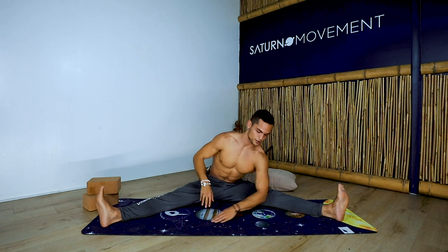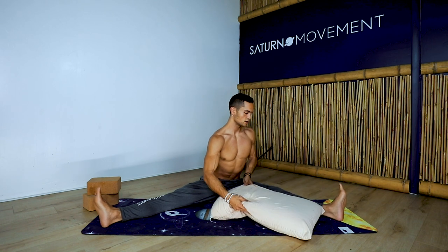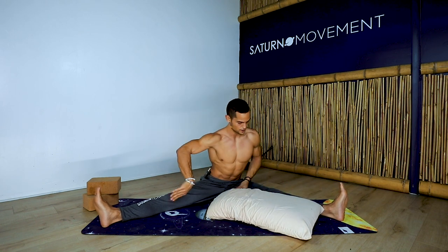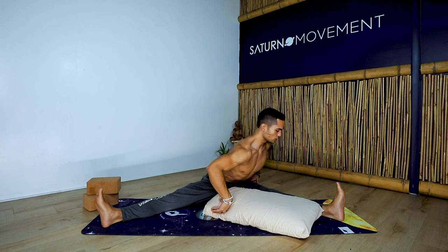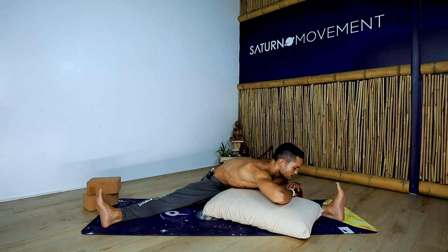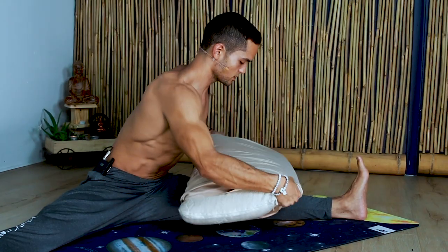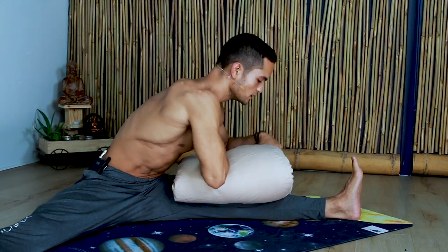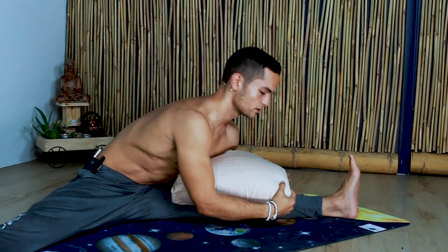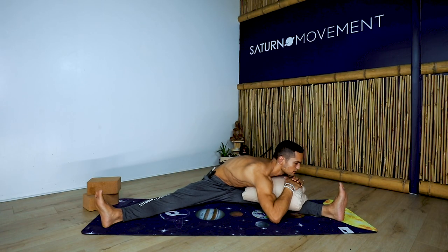Slowly come all the way up. Now square the hips towards the left leg. Inhale. Put the pillow on the inside of the straddle fold. With your hips square, fall towards the left leg and relax into the stretch. If this is too intense, you can just put the pillow on your knee — double down on the pillow. Make sure your hips are facing that direction. We're going to hold here for about a minute and a half. Close your eyes.